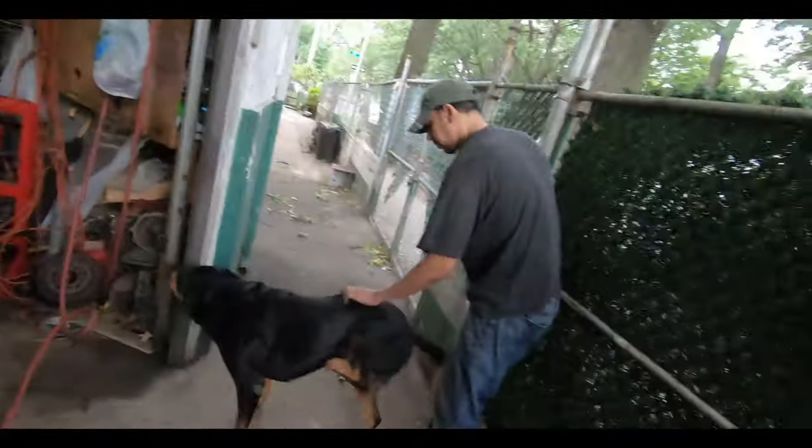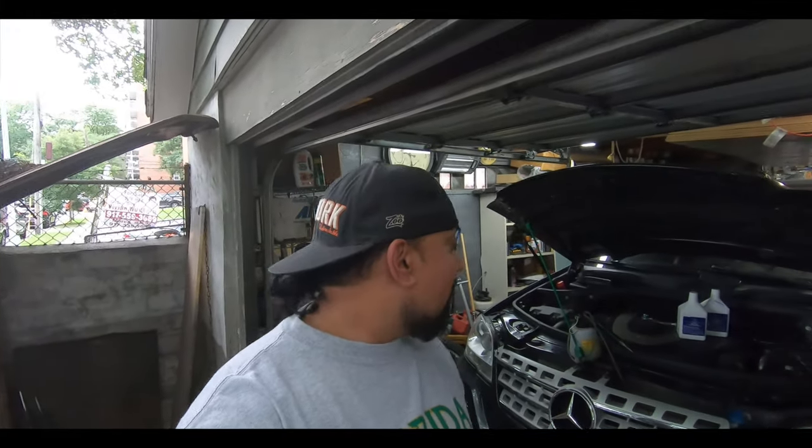What's up guys, welcome back to Project Z Garage. My name is Answer, I'm here with my brother Al and Zeus, who is getting scratched today. We're going to continue working on the ML 350, and on today's episode we are going to be doing the brakes — well, the front brakes.